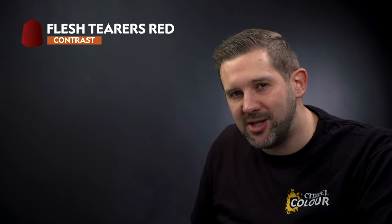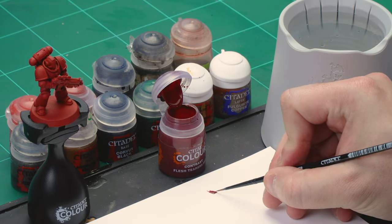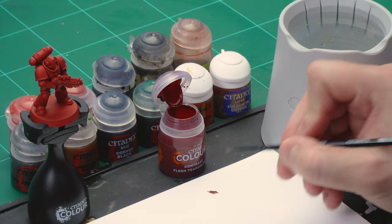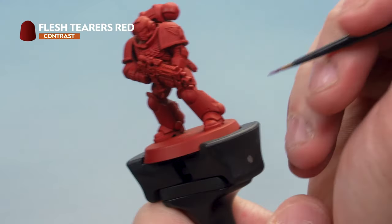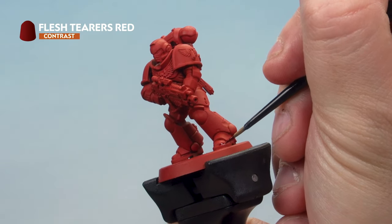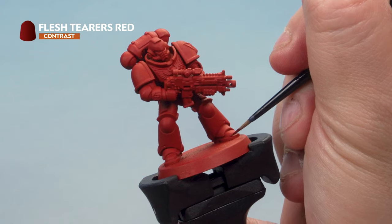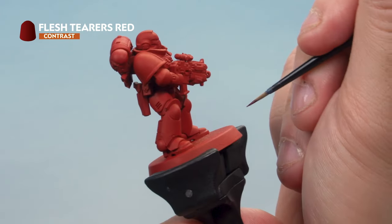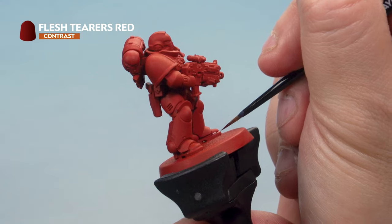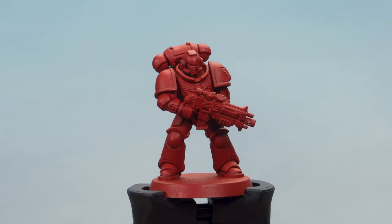Now let's move on to the first stage of painting, which is to shade that armour using contrast paint Flesh Terrors Red. Grab a small brush for this one. What we're doing is applying the shade into the recesses all over the miniature — anywhere where two armour panels meet, we drop this contrast paint into the recesses and work it around the entire model. This will take some time so be patient. Don't worry if you make a mistake; you can always go back with Mephiston Red to tidy up. There we go — just look at the difference it makes, really breaking up those large areas of red.